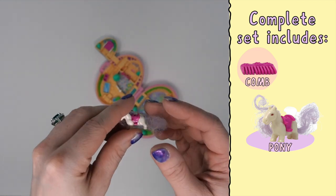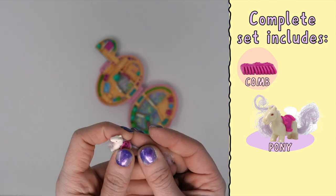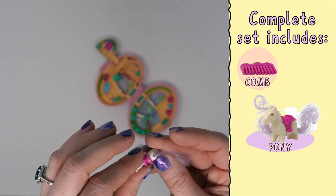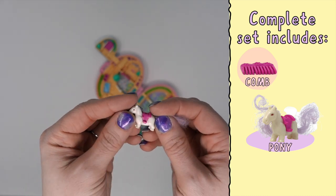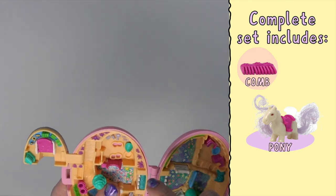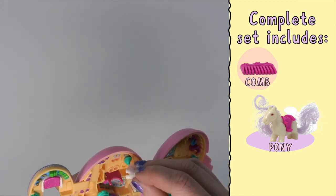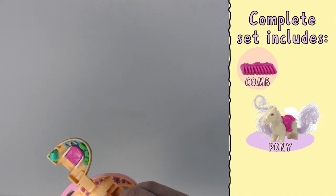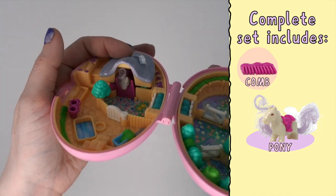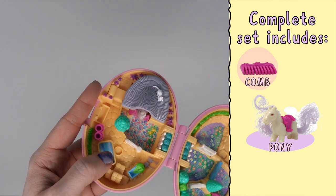The pony is white with this beautiful lilac purple, lavender pastel colored hair, a hot pink saddle, and very short little legs. Now you remember there was this spot here — this is for the feet to sit in, and then when it's closed, how cute is that? Her head is just peeking out of the stable.